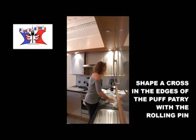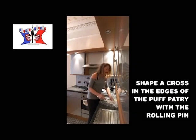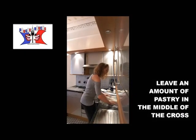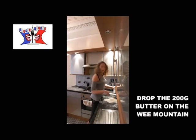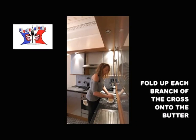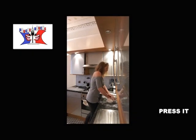You do a wee cross — it doesn't have to be a large cross. A cross with a wee mountain in the middle. You take your 200 grams butter, you put your 200 grams butter onto the wee mountain, and with the branch of the cross you cover the butter, and you press it.